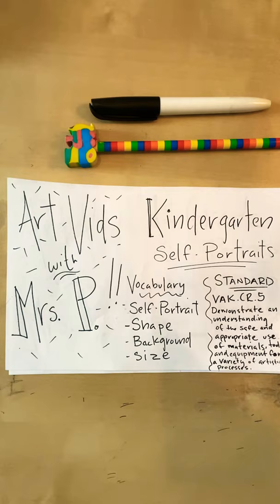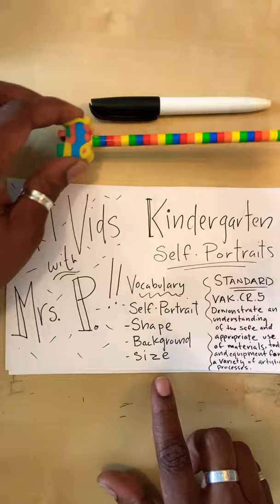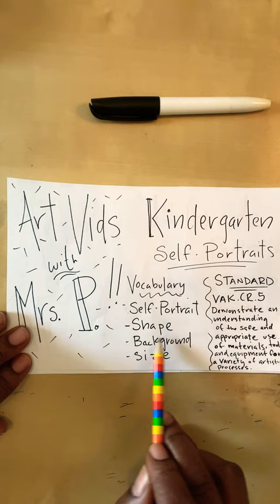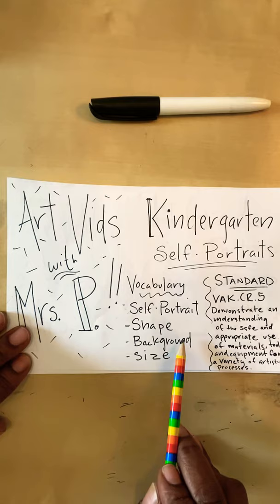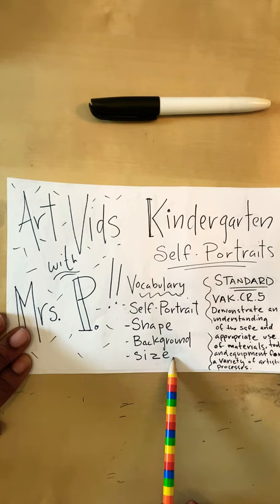This lesson is for both kindergarten and first graders. Our kindergarten vocabulary is: self-portrait, shape, background, and size. We already talked about what a self-portrait is. I'm going to show you how to use different shapes to create your body. We're also going to talk about the background — it's all the empty space behind the objects in your pictures. And we're going to talk about size because we're going to use different-sized shapes to represent different parts of our body.